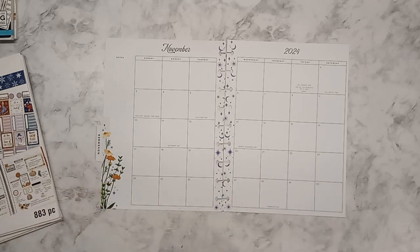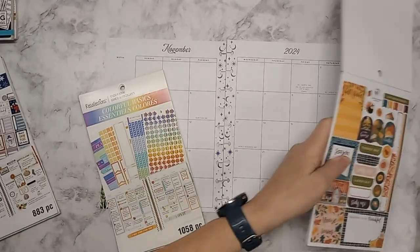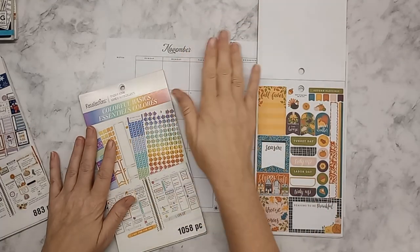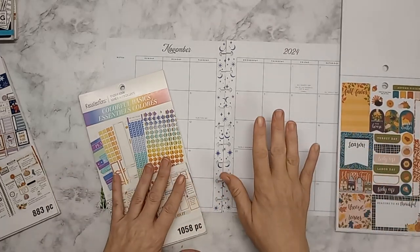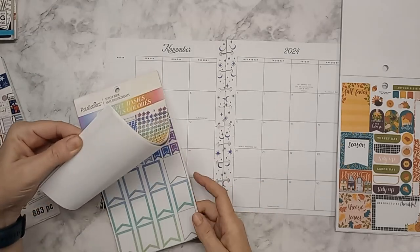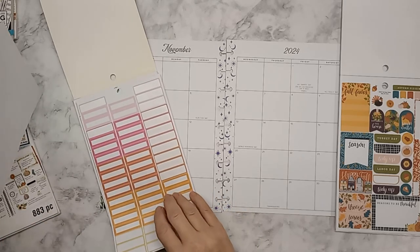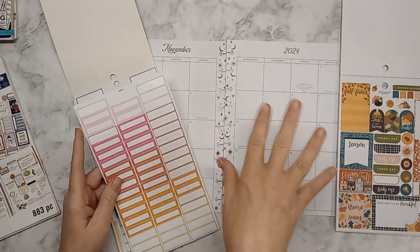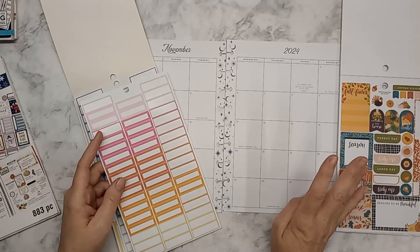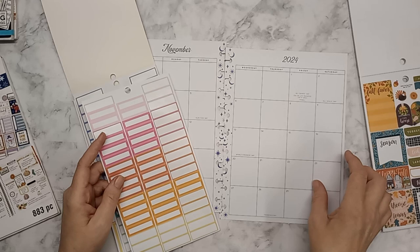I'm going to pick a color that goes with this color scheme so I can mark all the band days. There's a lot of band for basketball going on, so I need to mark those days all in one color — that way when I see it, I just know it's a band day. We've got four days of band or band-related events.